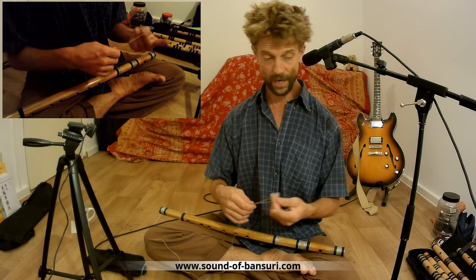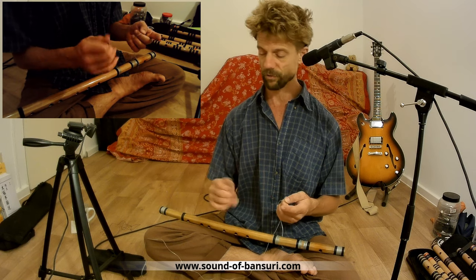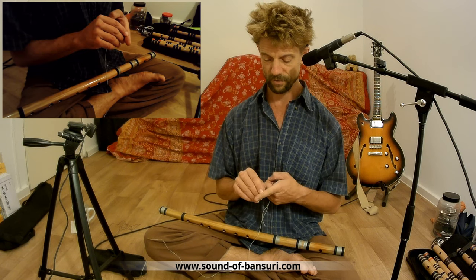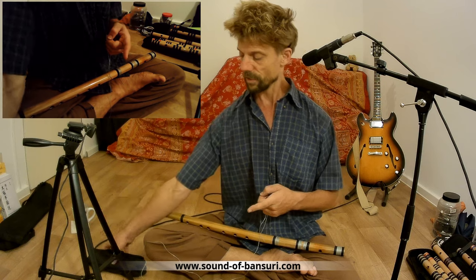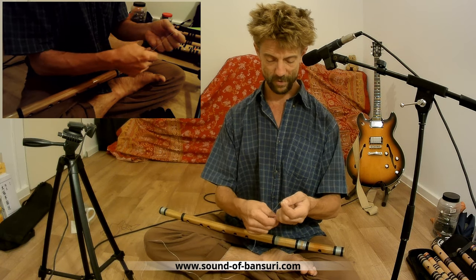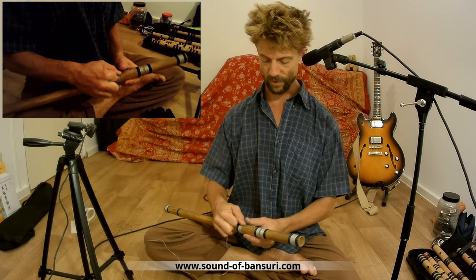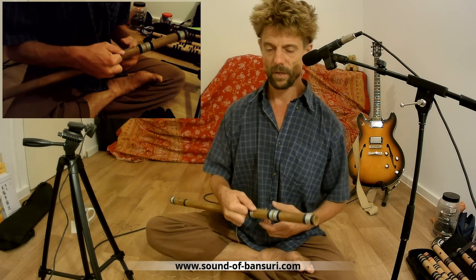I've had to change so many of those flutes, and back in Germany the air is very dry — my fingers really had created some wounds. So I use gloves now for the next ones. You'll see how much pressure I apply, but first let me explain the technique.